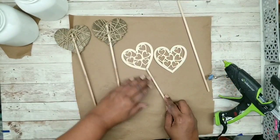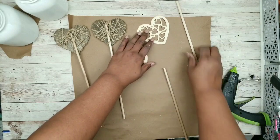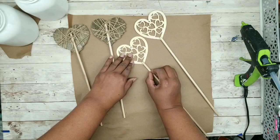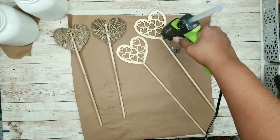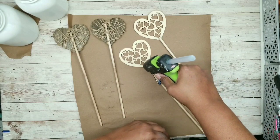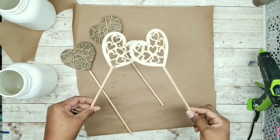For the carved hearts, add a dot of hot glue at the very bottom of the dowel to make sure it's secure first, then go back and add hot glue right over the top of that dowel onto the heart — this adds a little brace so it stays nice and secure to the rod.